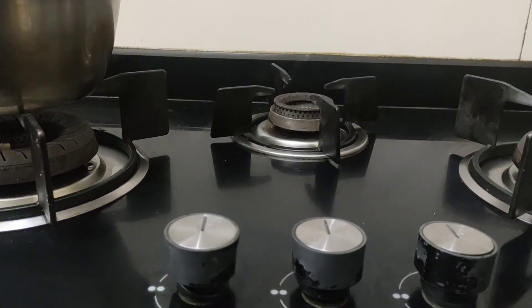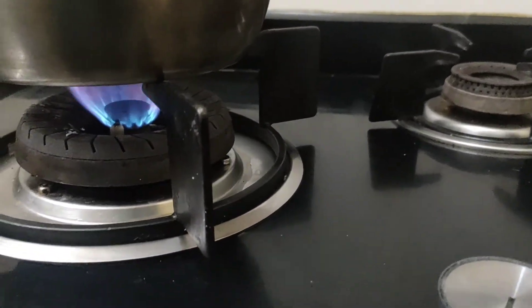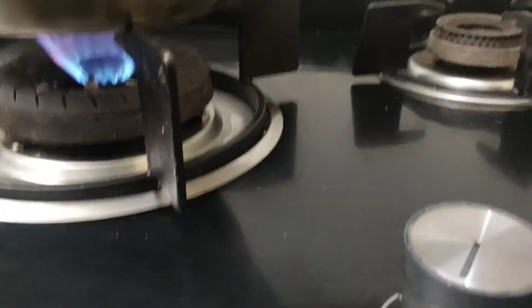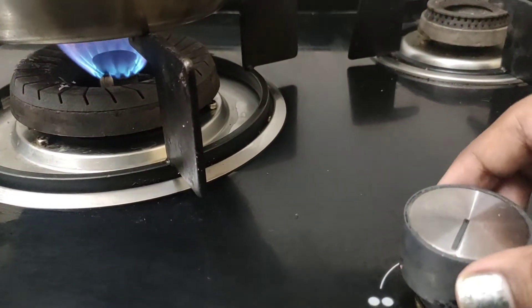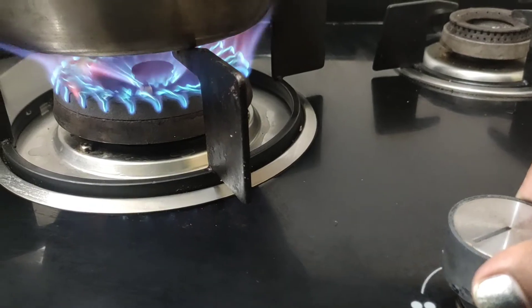Now we have to attach the gas to the kitchen. This is the kitchen — I am going to attach the gas to the kitchen and put it on the gauge to protect the gas.